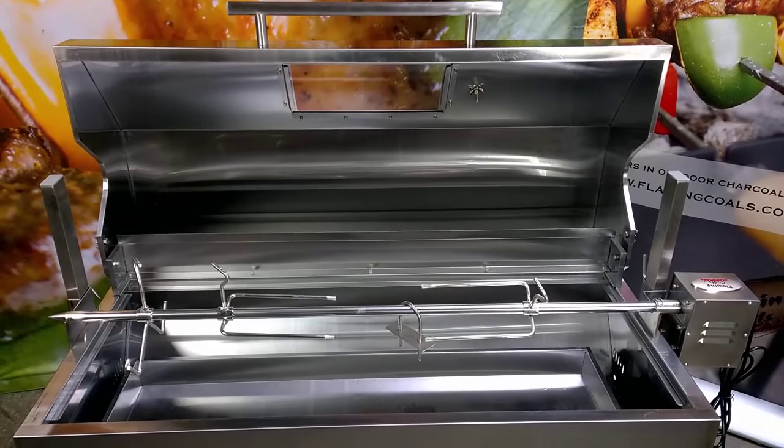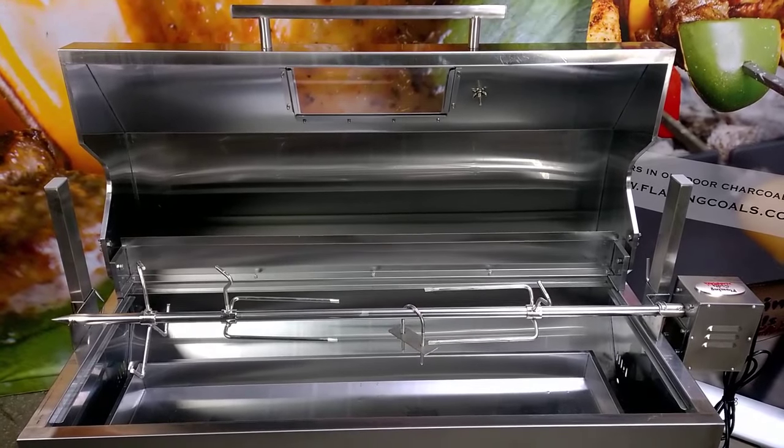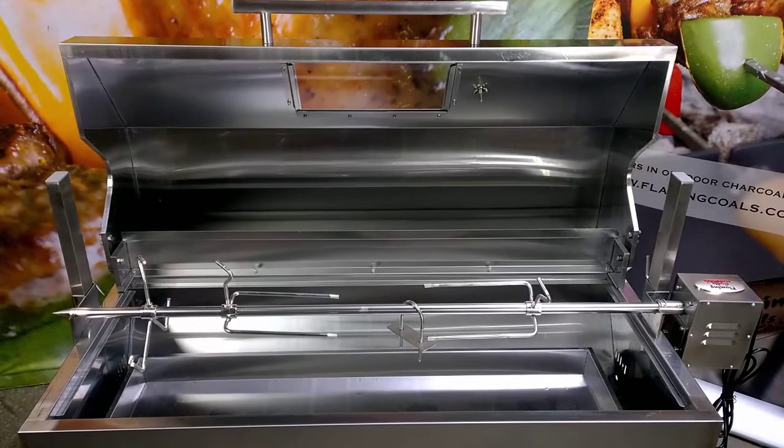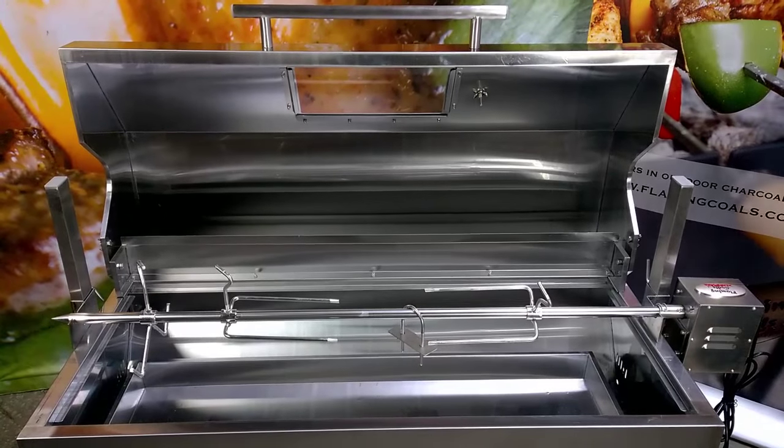The Hooded Spartan is identical to the Spartan Spit Roaster in terms of size and accessories, with the only difference being that the Hooded Spartan has the fully enclosed hood, whereas the Spartan Spit Roaster has the wrap around windshield.